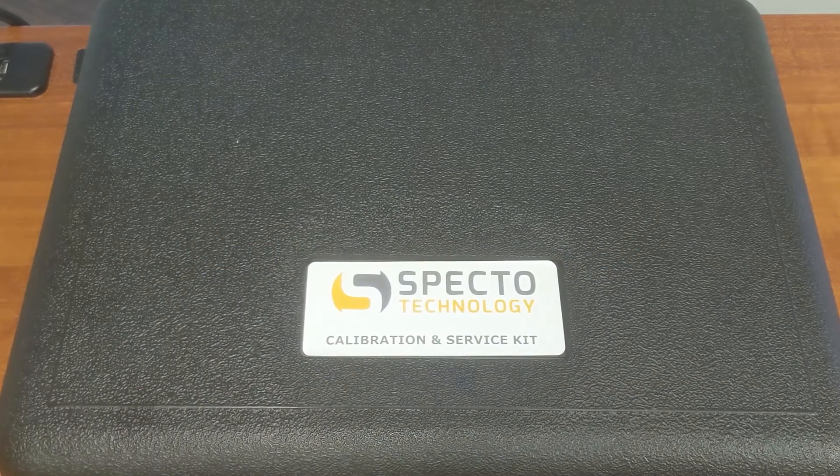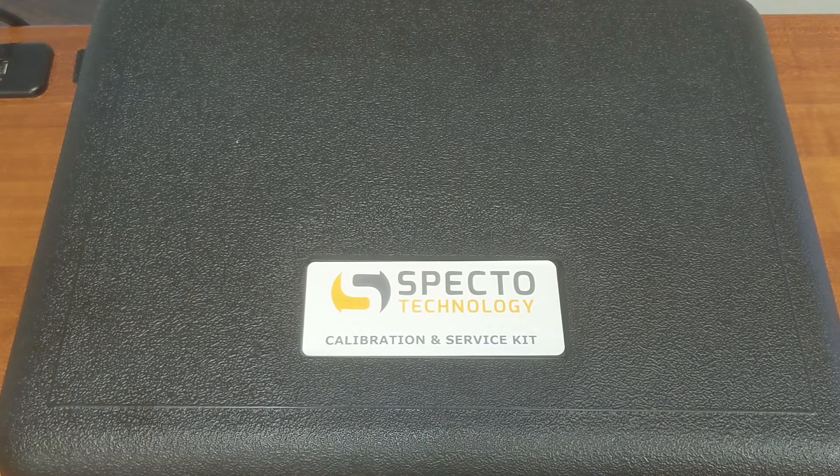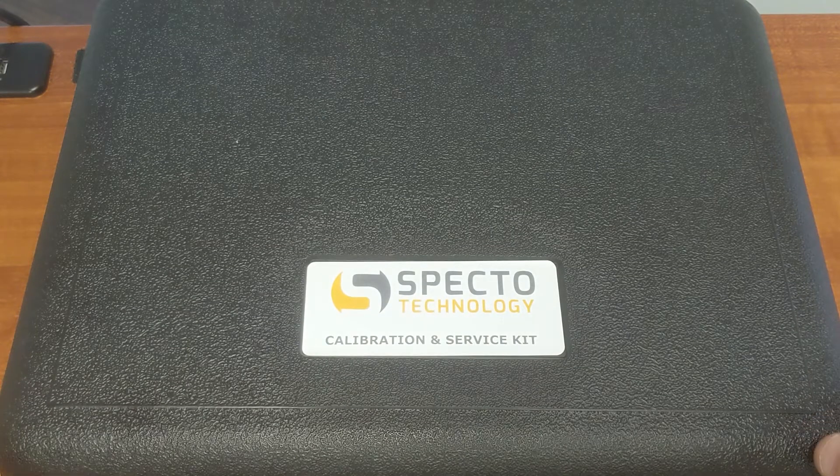Hey guys, it's Mick from SPECTRO Technology here. Today I'm going to be unboxing our calibration and service kit. This is used for the AQS1 monitor, which monitors for both dust and gases. This is our purchase model and let's have a look inside.